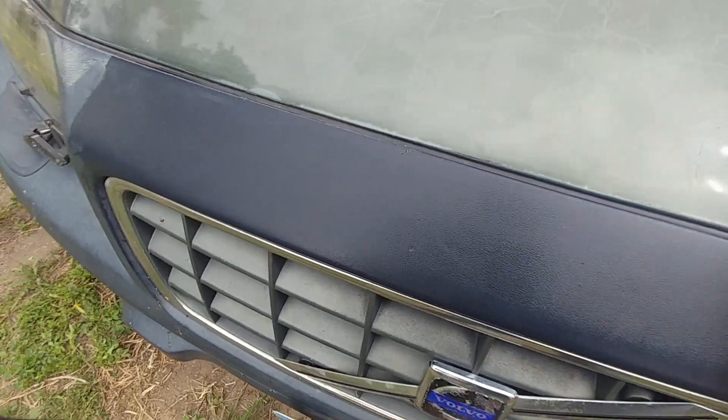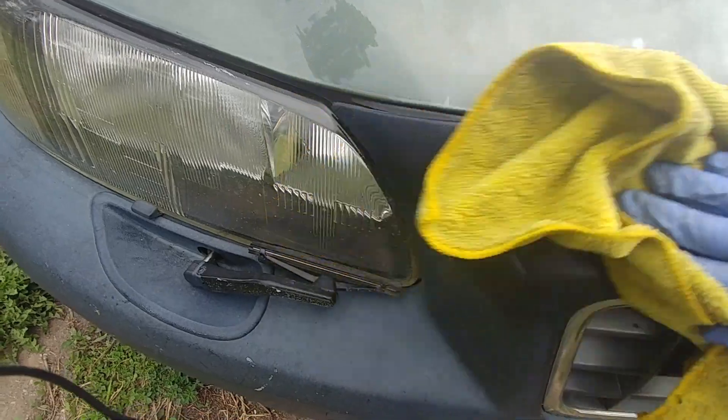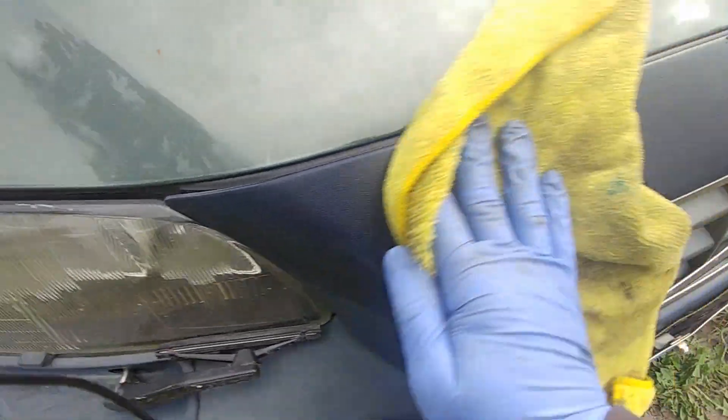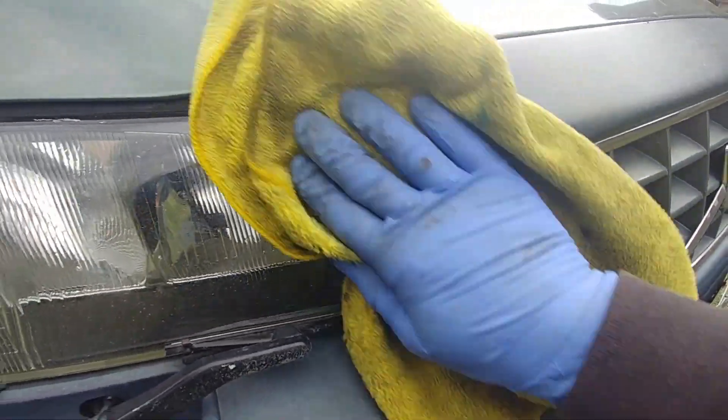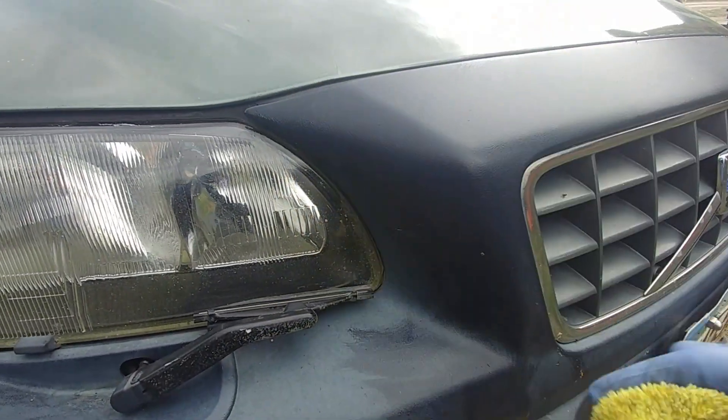Look at that — it's changing the color right away. You can see the difference. I will go all around the vehicle and do all the plastic trims and moldings to make it look brand new, and then show you the result.